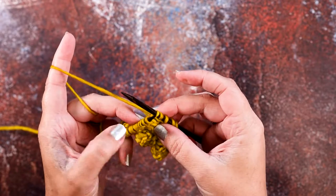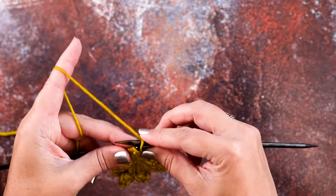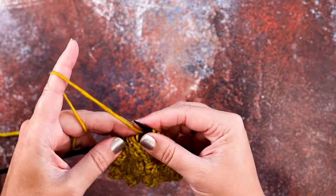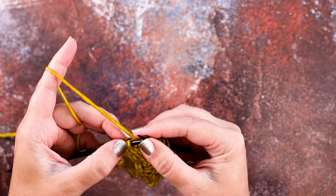Now you have twisted those three stitches in front of that fourth stitch, and you can simply place it back on the left-hand needle. You've reoriented these stitches on your left-hand needle and can now work them.